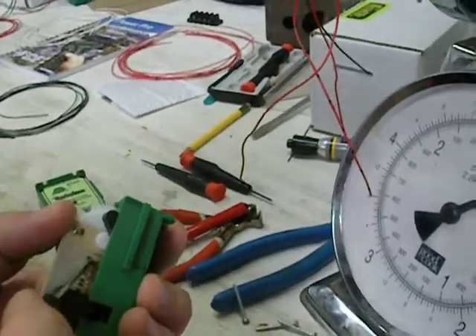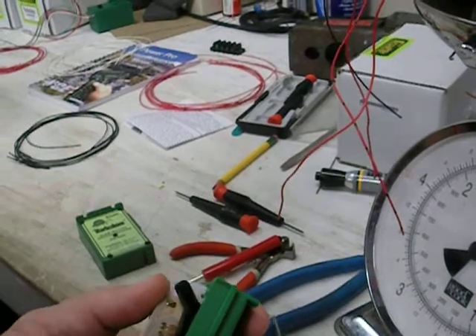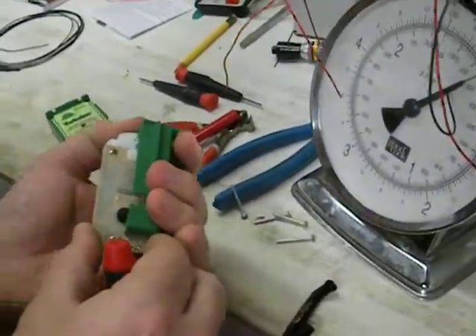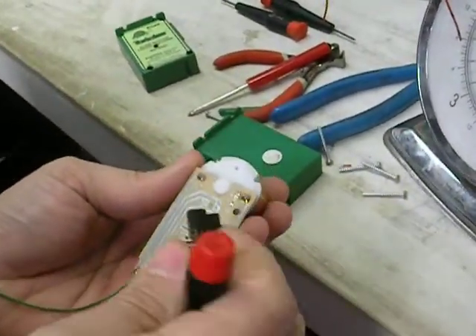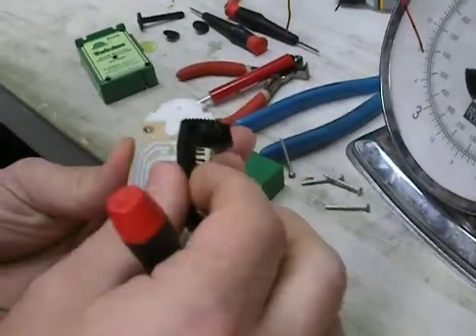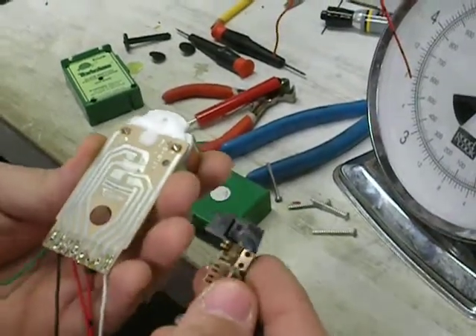So this is your contact. When it's in one position — you can see on here as this slides across, it makes a connection.